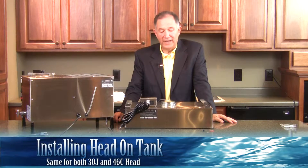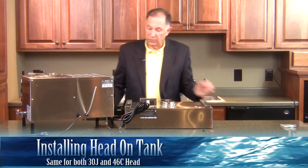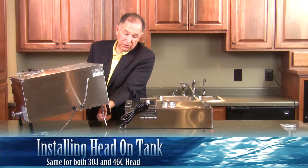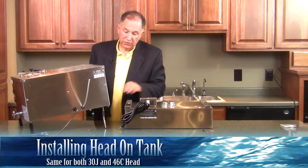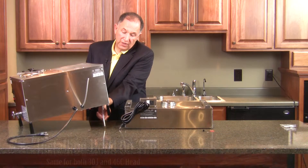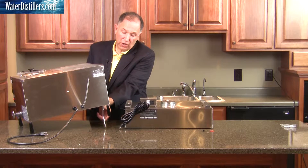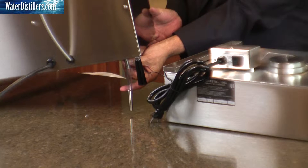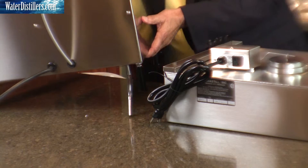Now we're ready to put the head on the tank. To refresh you, we had a stem longer here before. This one is actually set up for the smaller tank, so there are two different lengths. The one you saw earlier was longer than this. We're going to be putting the shorter tube so that you can see where it goes — this is the appropriate length for that.